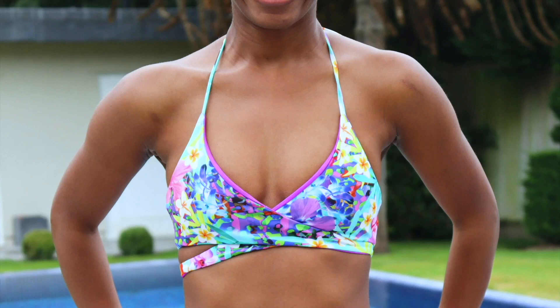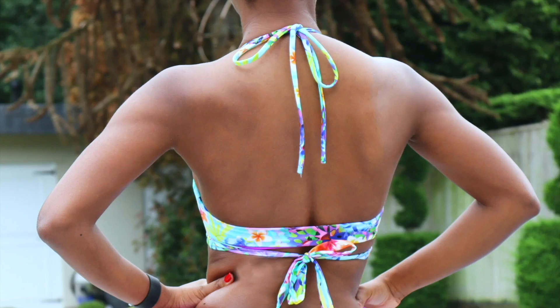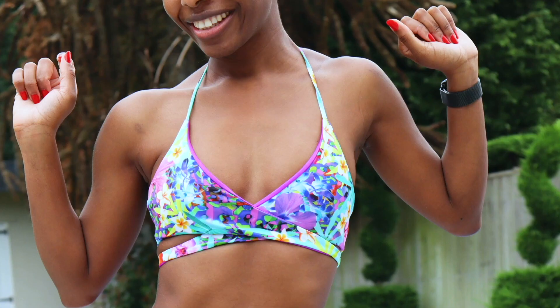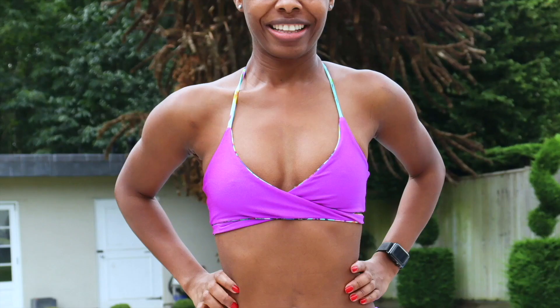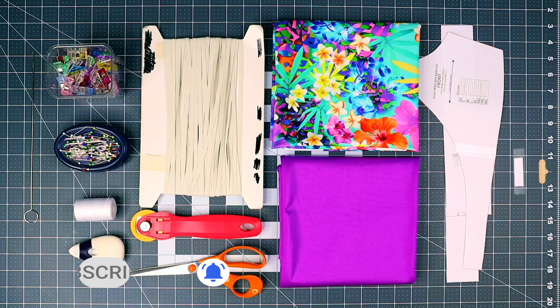Hello designers, welcome to my YouTube channel. My name is GG, I am a fashion designer based in London. In this video I'm going to show you how to make this wrap-around bikini top. The sewing pattern is available to download in the description below. If you like this video, please make sure to like, share and subscribe to my YouTube channel. You will need the following supplies.